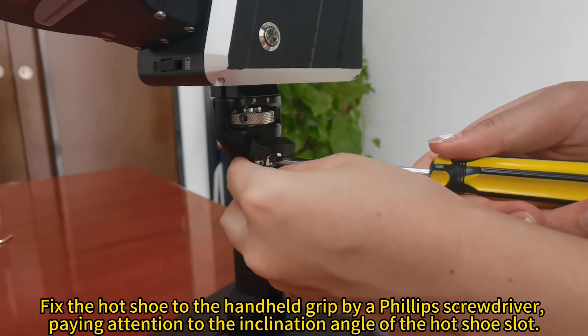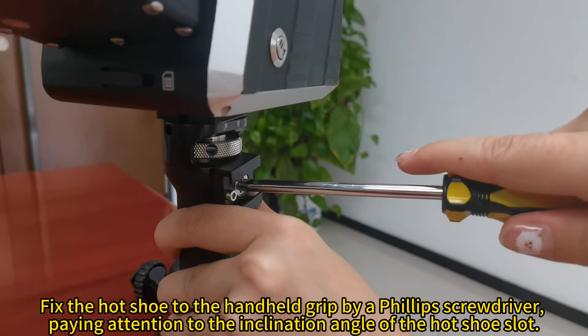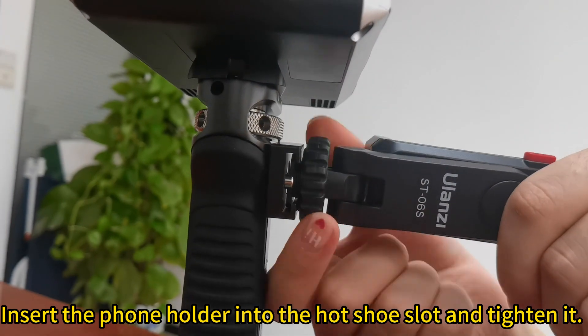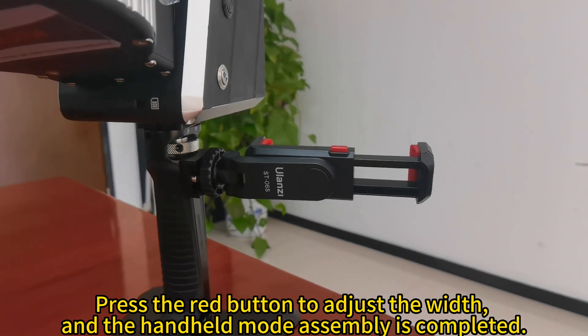Fix the hot shoe to the handheld grip using a Phillips screwdriver, paying attention to the inclination angle of the hot shoe slot. Insert the phone holder into the hot shoe slot and tighten it. Press the red button to adjust the width — handheld mode assembly is now completed.